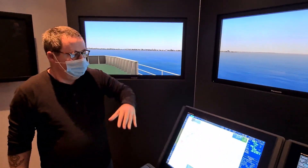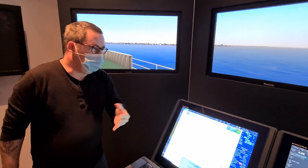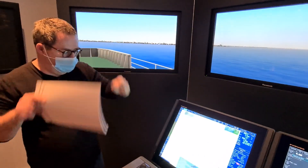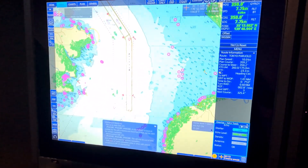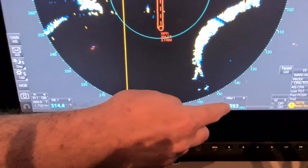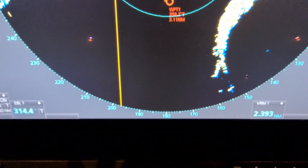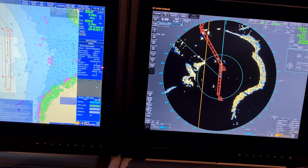The last thing you can use the ECDIS for is transferring a bearing and a distance to your ECDIS, either taken on a radar or on your bearing diopter. So let's show — we have just taken a bearing and a distance here on my radar. Let me just retake it here.